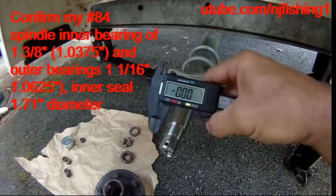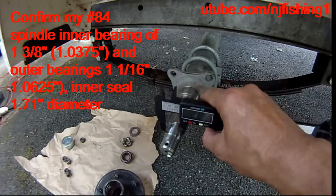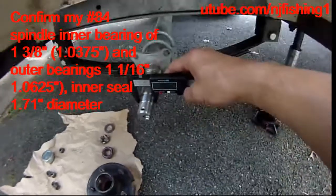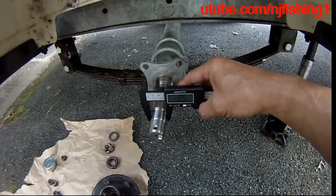You can see this is the digital caliper, right now it's neutralized to zero. I'm just gonna put this down and you can see it's 1.05 inches.